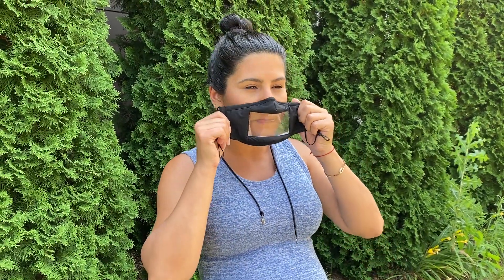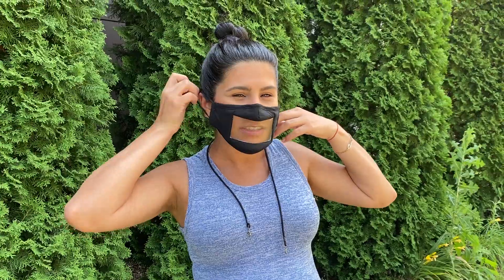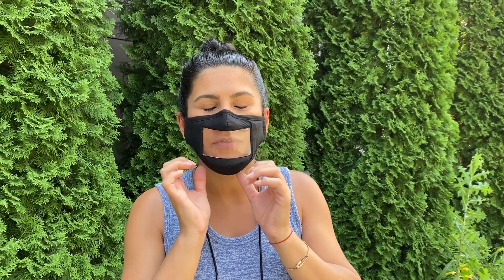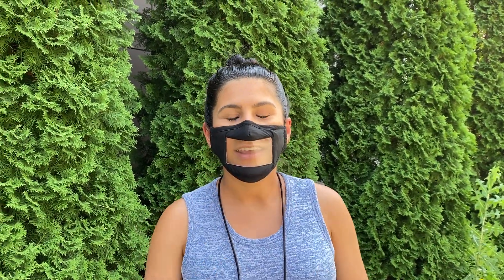I'm gonna put it on to show you what it looks like. It has the adjustable ear straps like all of our masks do, so I'm gonna go ahead and tighten it. And of course you do have the metal bridge nose to fit to the contour of the face. And you can see that it's not fogging up while I am talking.